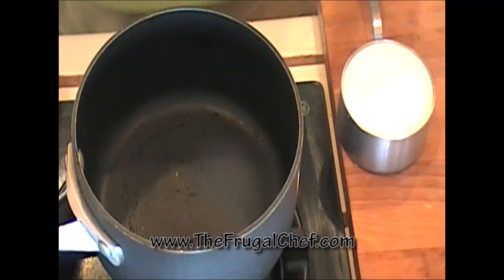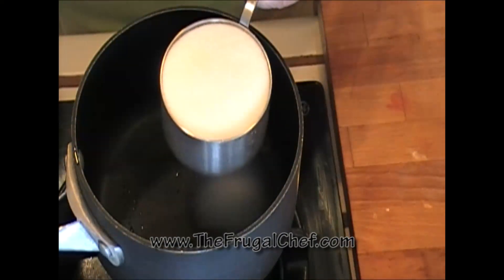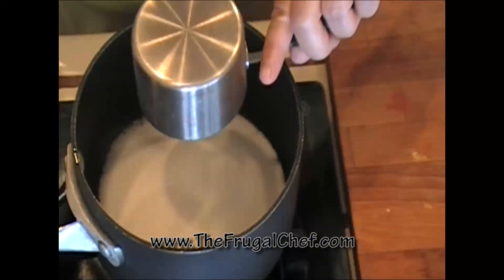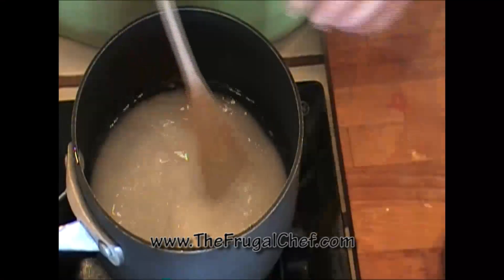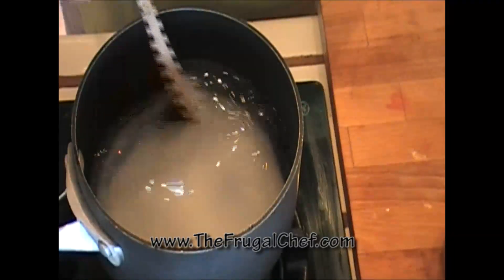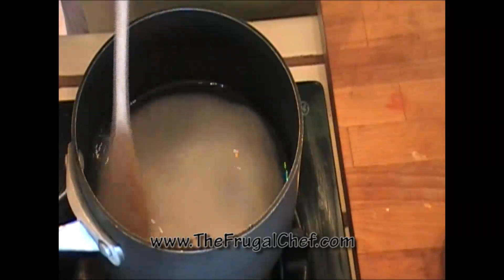Simple syrup is really, really easy to make. You need to have the same amount of sugar as the same amount of water. So in this pot I'm putting a cup of sugar and a cup of water. I'm gonna just mix this, turn on my heat, and all I want to do is dissolve the sugar. I'm just going to stir this until all the sugar dissolves.